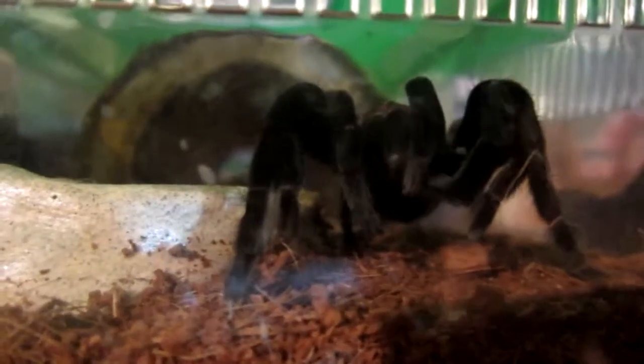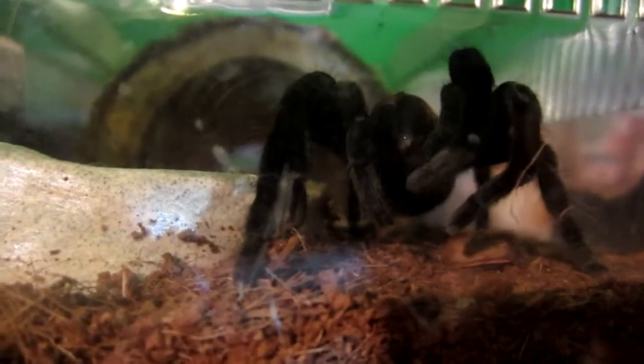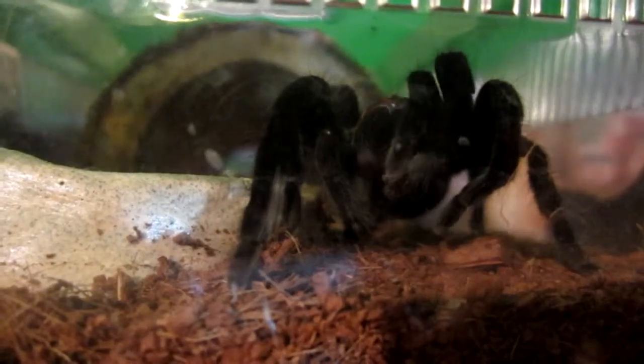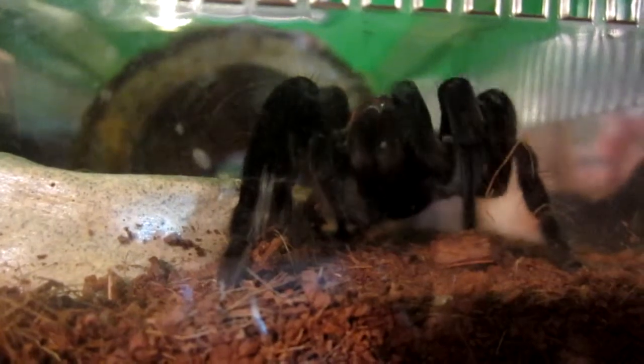My B. vagans is a very good eater, as you've seen from many of my videos. Very skittish, as most B. vagans are. Right now she's taking a bath. She's just a juvie and her fangs are already large. Would not want to be bitten by those, especially the older she gets. She's going to get fairly large.